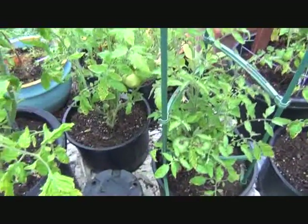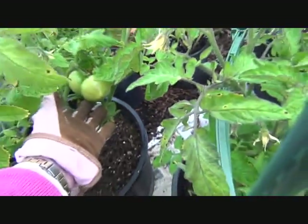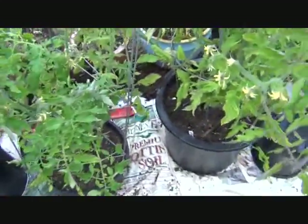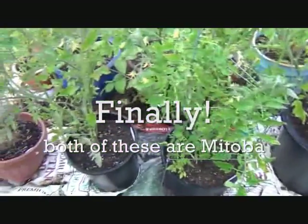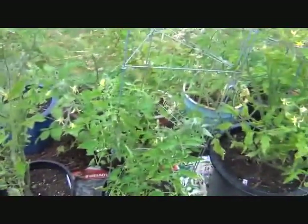I think that one is Manitoba, and those are some good sized tomatoes for western Washington. Another Manitoba. And I don't remember what these are — I'll have to read the tags. But they aren't doing much except getting stressed about the cold weather we're having.